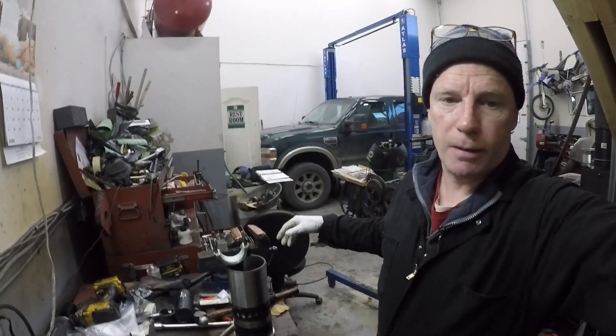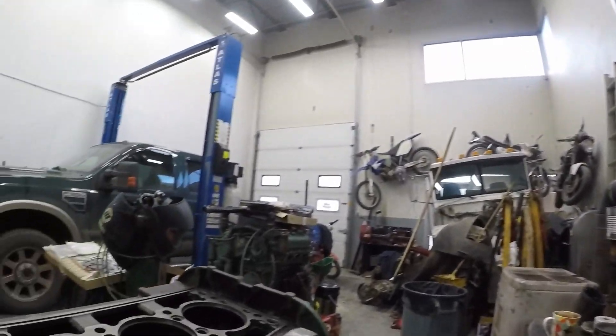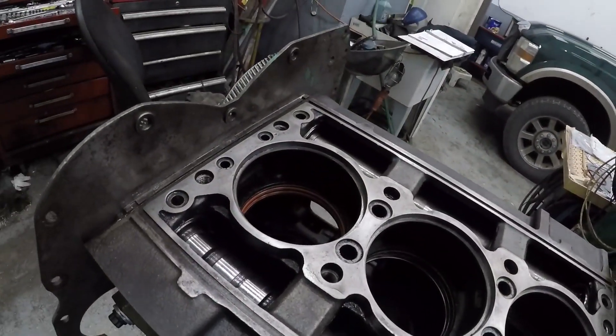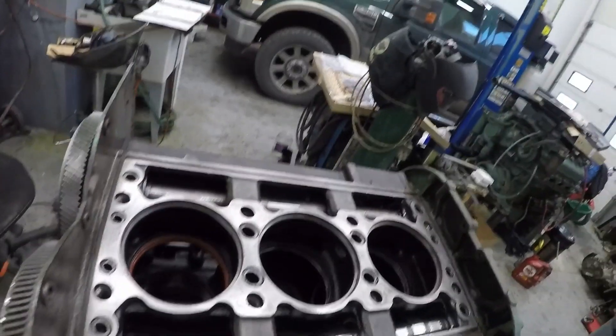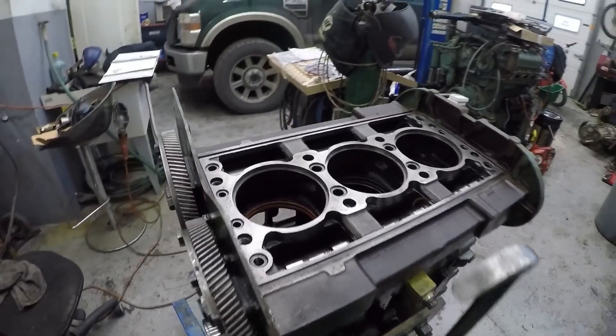The block is ready for the first liner. I've got the O-rings in there and I'm just going to install that one and then I'll bring you back for the last one.